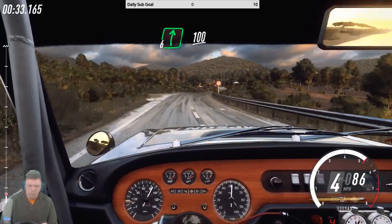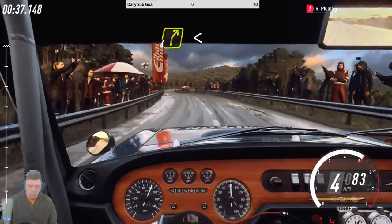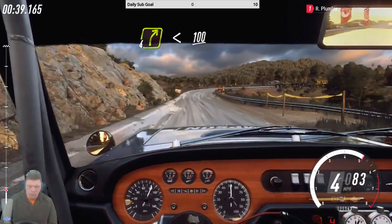100, five left long, over crest, 100, four right extra long, opens, 100.